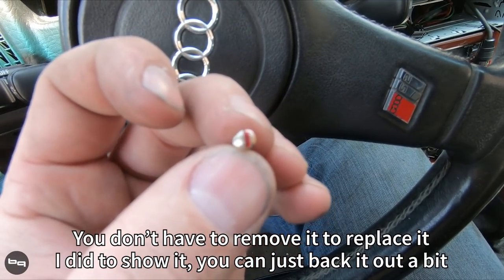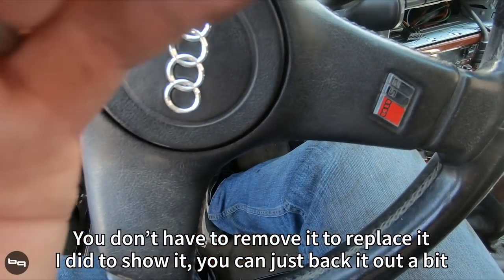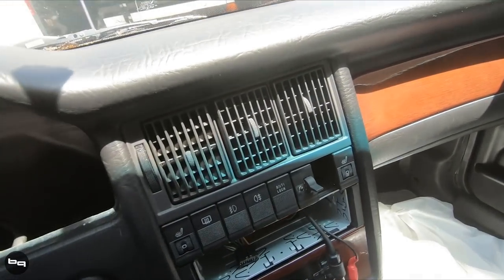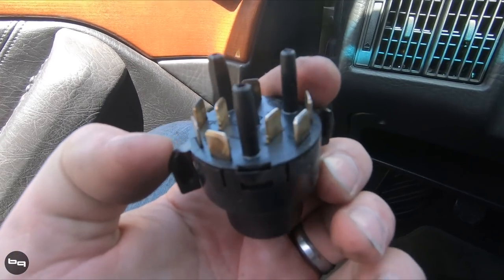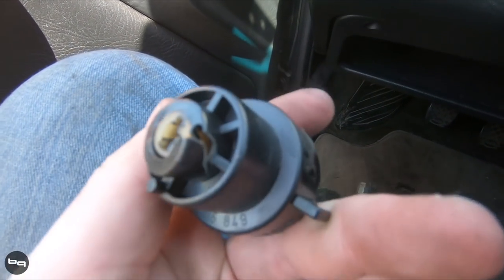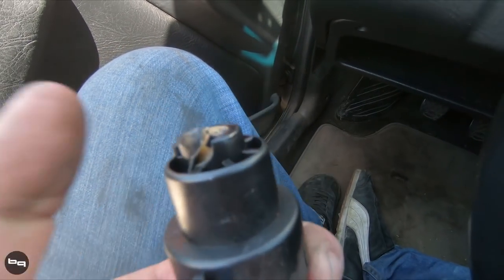Under that paint is a little bolt - we take it out and take out the other side. Got them both out, so now we just reach back here and pull out the actual switch - hopefully it comes out nicely. There we go, boom. Made in West Germany, and you can see there's definitely something wrong with that.